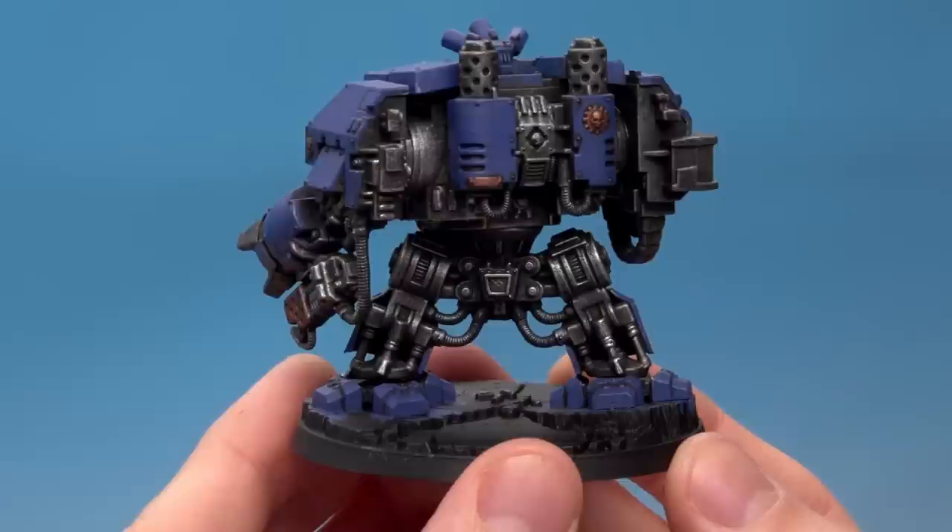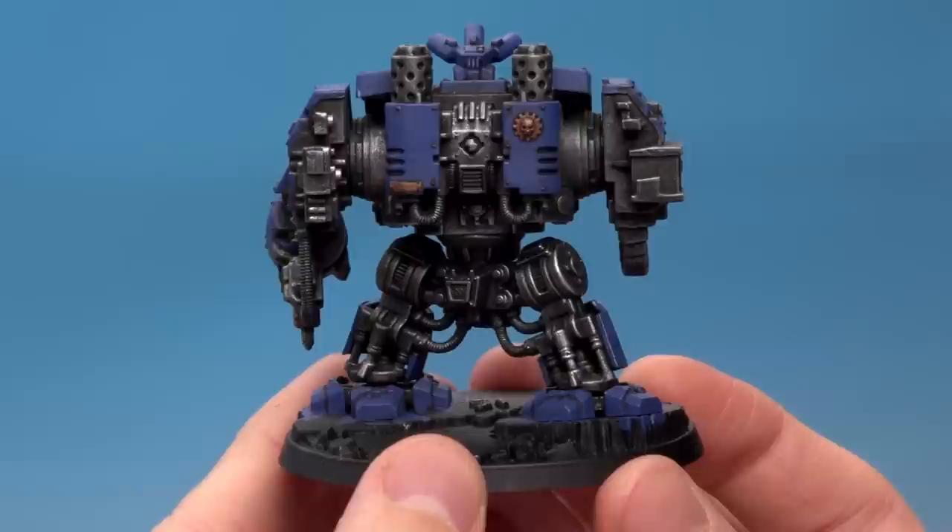I've finished applying the dry paint to all the metallic areas and you can see how they make all that detail pop out immediately. It looks fantastic and it's so easy to do.